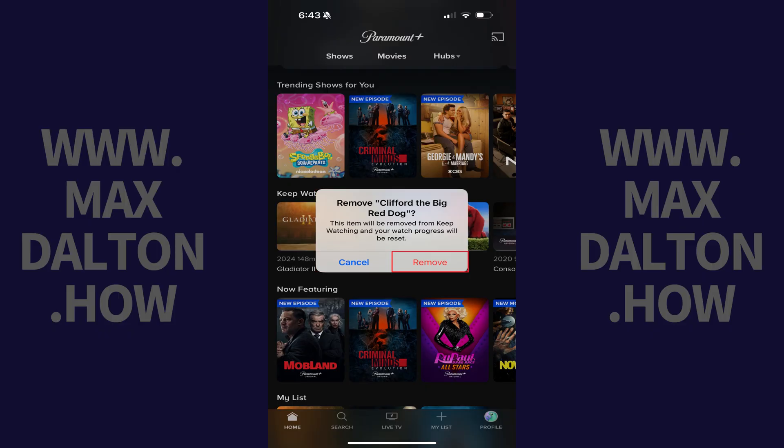Step 4. Tap Remove. That item will be removed from the Keep Watching section immediately in Paramount Plus on all devices.